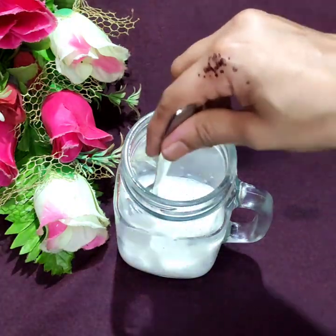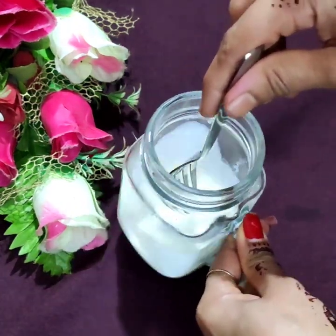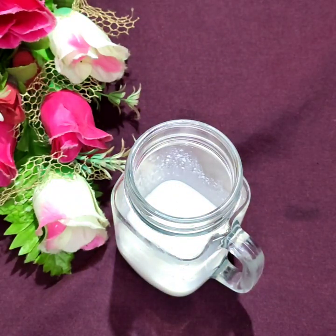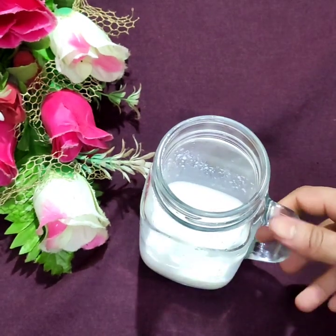We will use 1 cup of butter at room temperature. We will try to mix it.